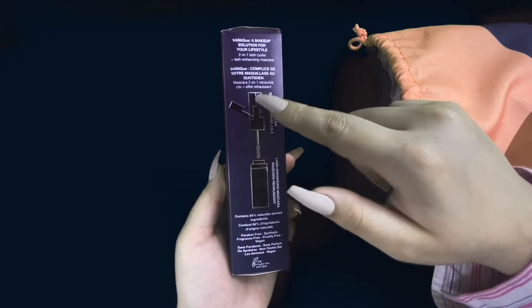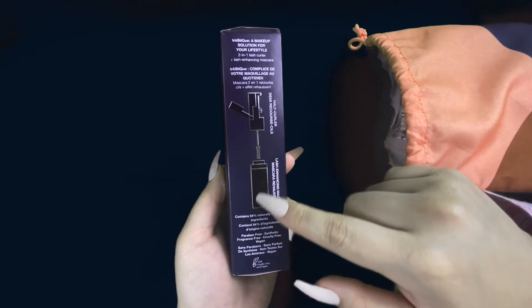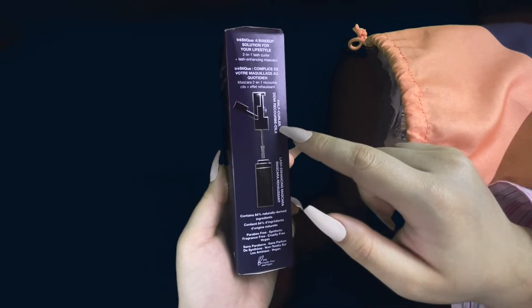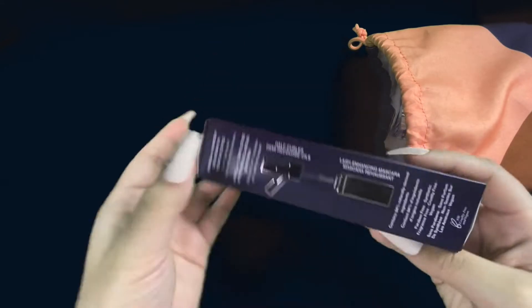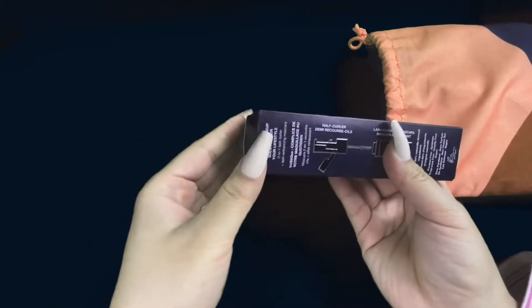This is what it's supposed to look like. Half curler — what the hell does that mean? Let's open it and see what it's all about.